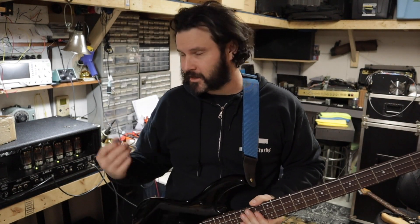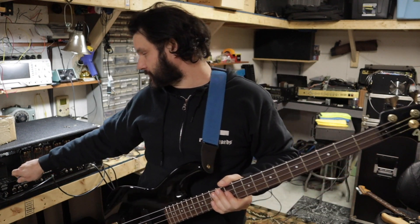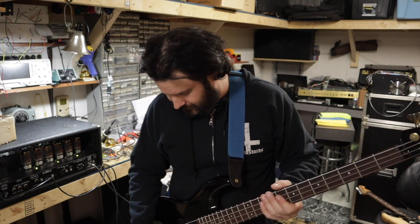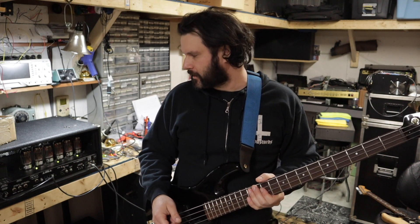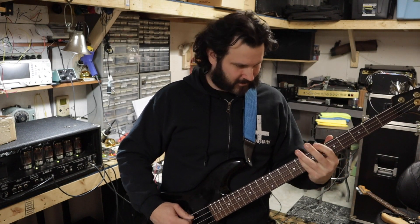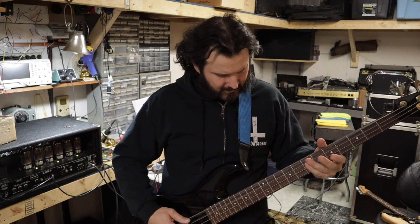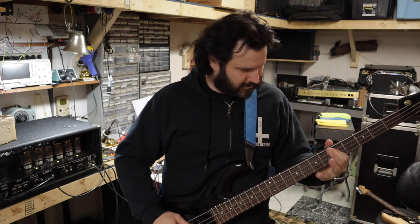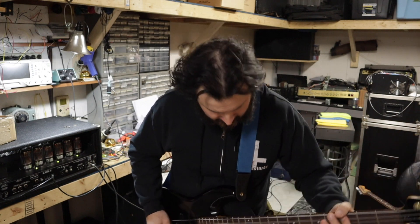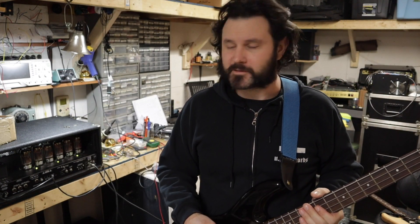For fun we did put new preamp tubes in it: a JJ EC82 12AT7 in the position where it's specified, and the rest are SovTech 12AX7WAs. I don't notice a huge difference in tone — it sounded good before and still sounds good now. We just wanted to make sure this thing was stable before it goes back, and I'm going to include the old preamp tubes with the return because I don't think they're terrible. I've got a Mesa 2x15 cab over there pushed up against a wall, so it probably doesn't sound great through the camera, but the amp sounds awesome and I can't wait to hear it on record.